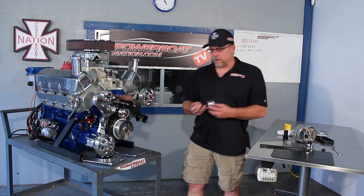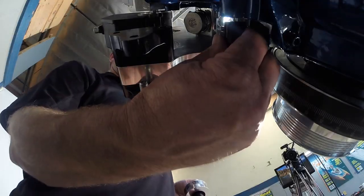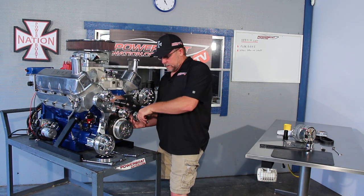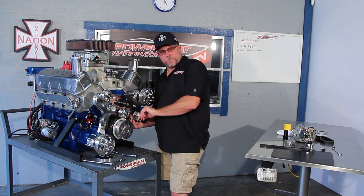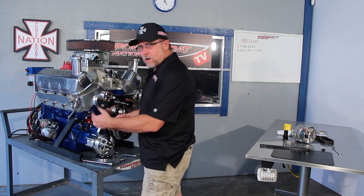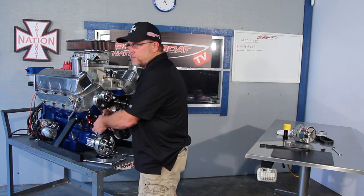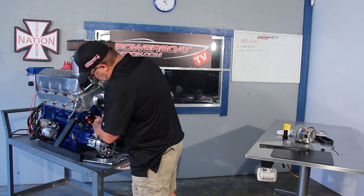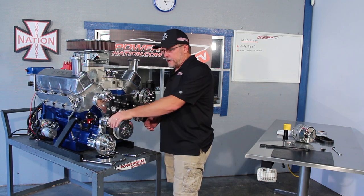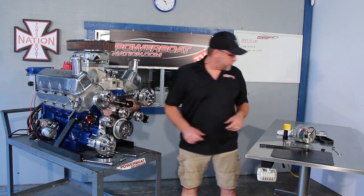Now let's put the idler assemblies on. There's a spacer that goes back behind here — pull it back, run the bolt into it, and slide it in place. Take the next one; it's going to go into the second spacer that we already put onto the seawater pump. Run it in and get it cinched up. We haven't tightened really anything yet — we're just mocking everything up.